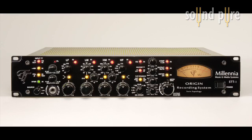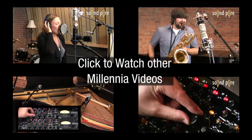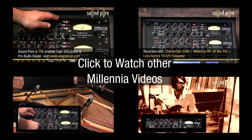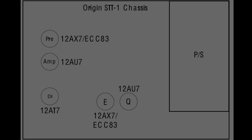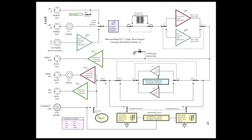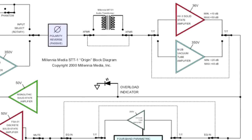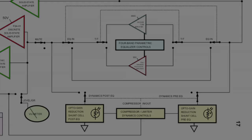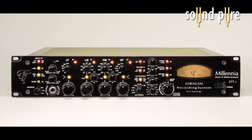If you watch our other Millennia videos, you can hear the difference between the two paths in different configurations. Check them out at www.soundpure.com. The tube signal path adds a harmonic warmth, color, and three-dimensionality that only real, authentic, high-end tube gear could provide, whereas the solid-state path is as true to the original source material as you can imagine — clean and transparent. Let's take a closer look at its other features.